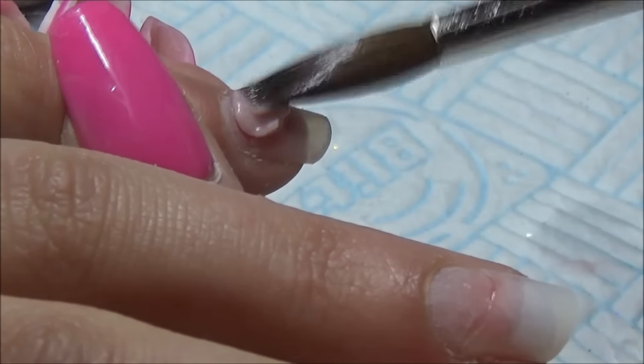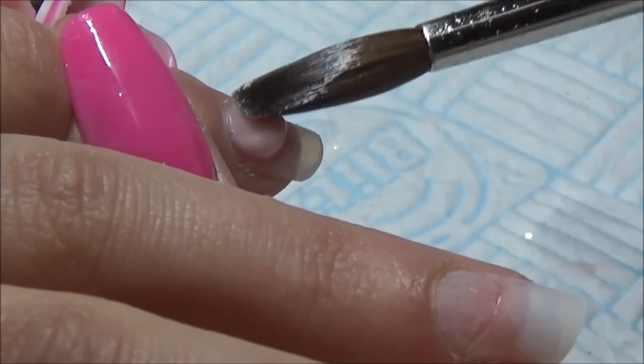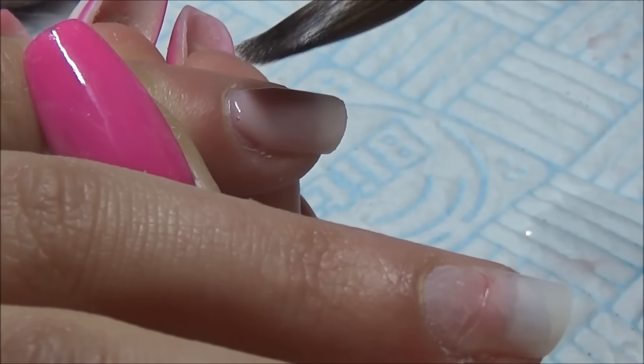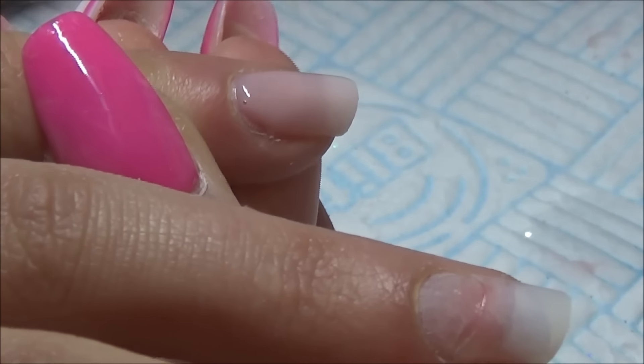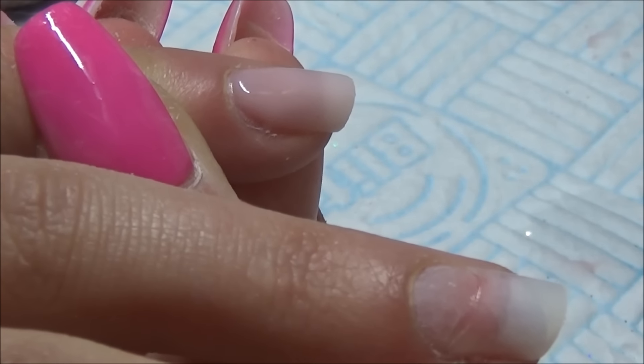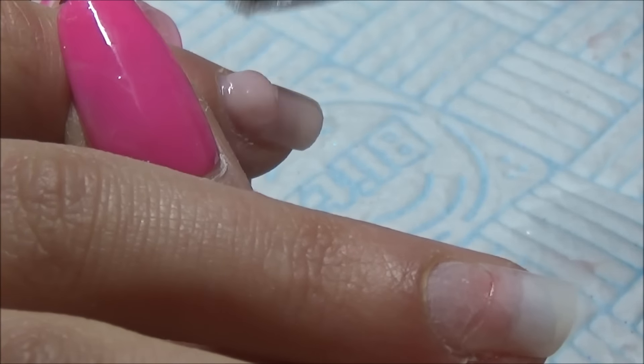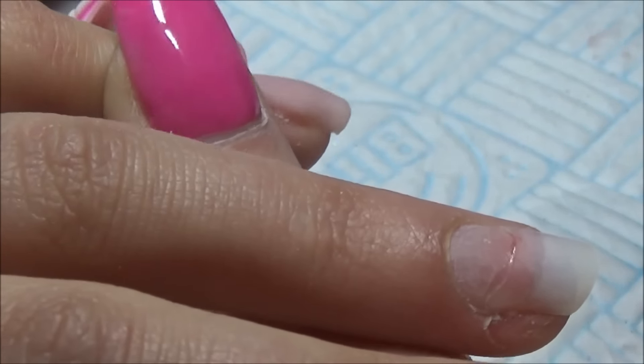Hi everybody, hope you are all well. So this is a teeny weeny set of nails, but I do work on a lot of clients that have small nails. We can still make them look beautiful so I still like to upload them.